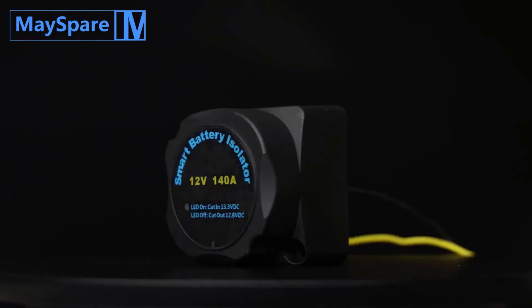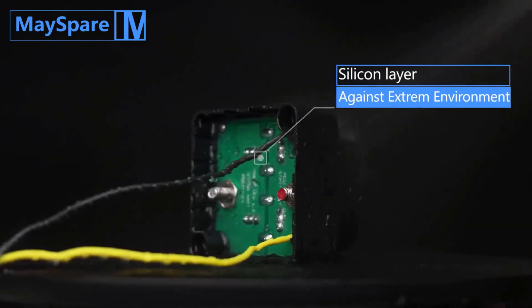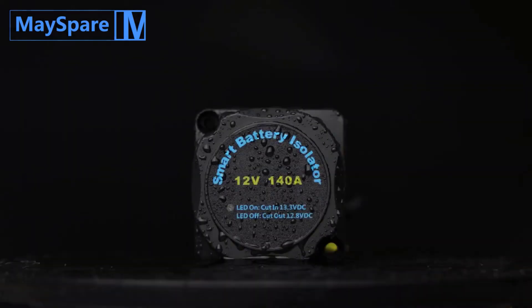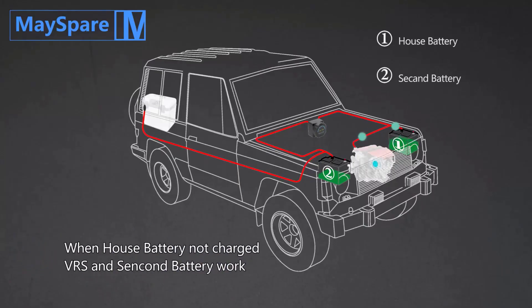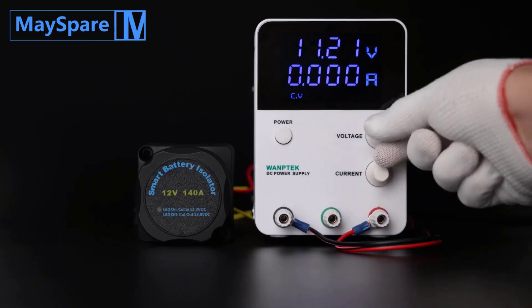Check the description for links to find out the price of the items included in this video. Hope you found this video helpful for finding the best 12V battery isolators. If you found this helpful, please give a like, comment your opinion, and tell us which one is perfect for you. Subscribe to our channel to get the latest updates on different product reviews.